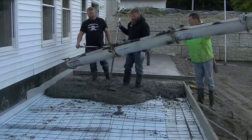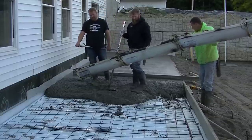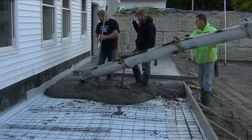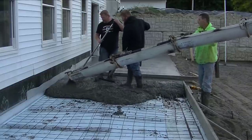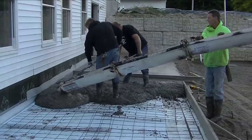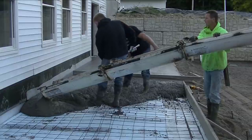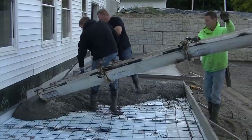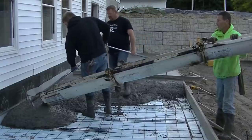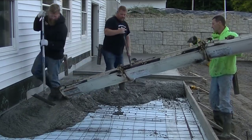One load of concrete is going to be enough to do this — this is 10 and a half yards. We have a lot of these rear-dump concrete trucks here in Maine. Some companies do have front loaders too — what do you guys pour with the most? We also have conveyor trucks here; this company has a couple and the conveyor will reach about 40 feet, which saves us from having to pump the concrete sometimes. But most of the time we're pouring out of the chute like this on the rear dump.